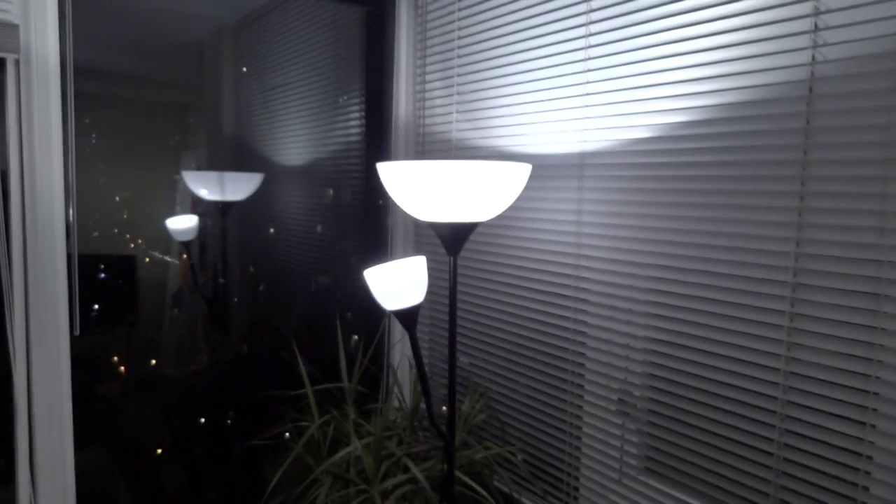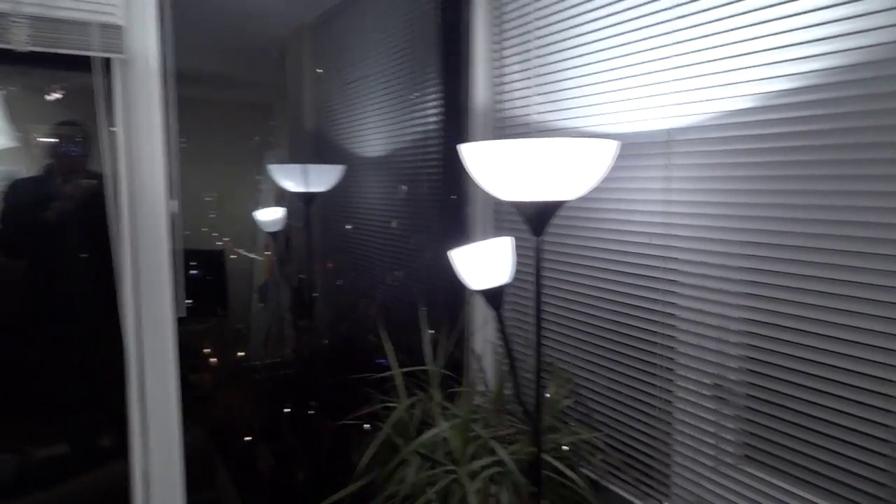I've got a little bit of fill light provided by the IKEA lamp over there. That's all for now. Have a great day, and I look forward to seeing you again on jeffmobile.com.